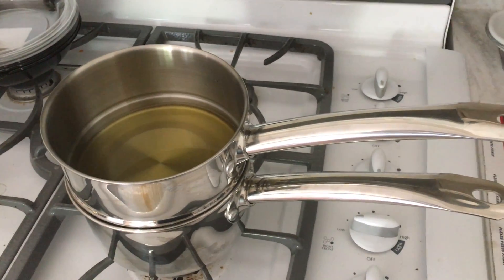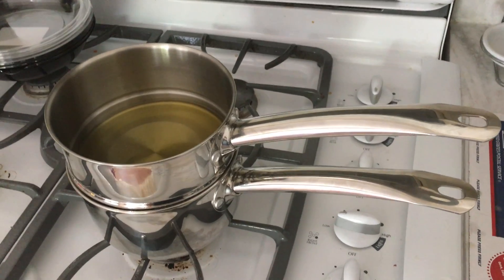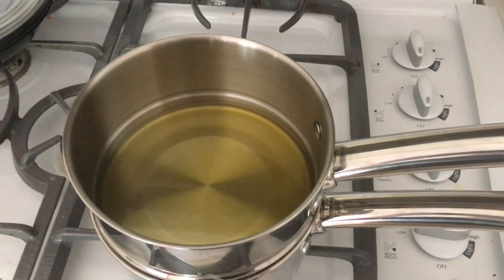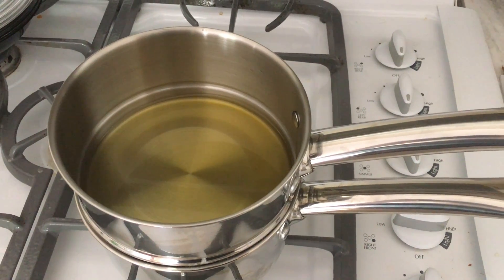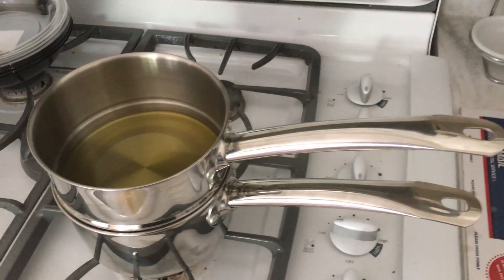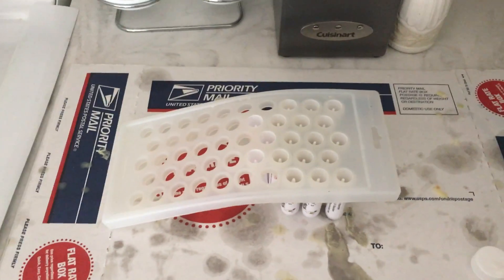We're doing a little lip balm making today. In this double boiler I have all the ingredients for the cherry lip balm, and this time I added a little more extra because the first time it did not have a lot of cherry scent to it.